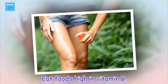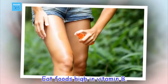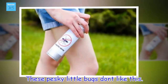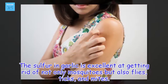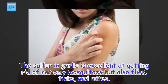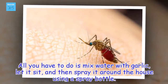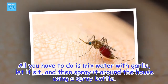Eat foods high in vitamin B — these pesky little bugs don't like this. The sulfur in garlic is excellent at getting rid of not only mosquitoes but also flies, ticks, and mites. All you have to do is mix water with garlic, let it sit, and then spray it around the house using a spray bottle.